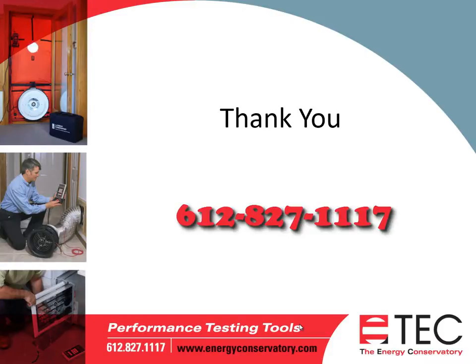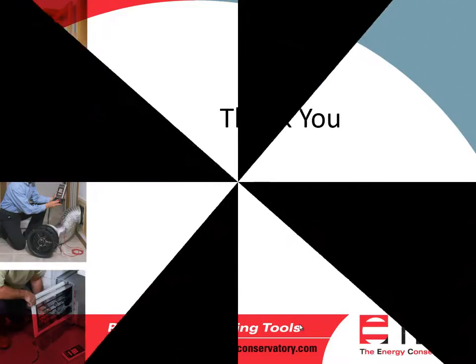That concludes our webinar today. Thank you for your time. If you have any questions, please feel free to call us here at the Energy Conservatory at any time. Thanks again.